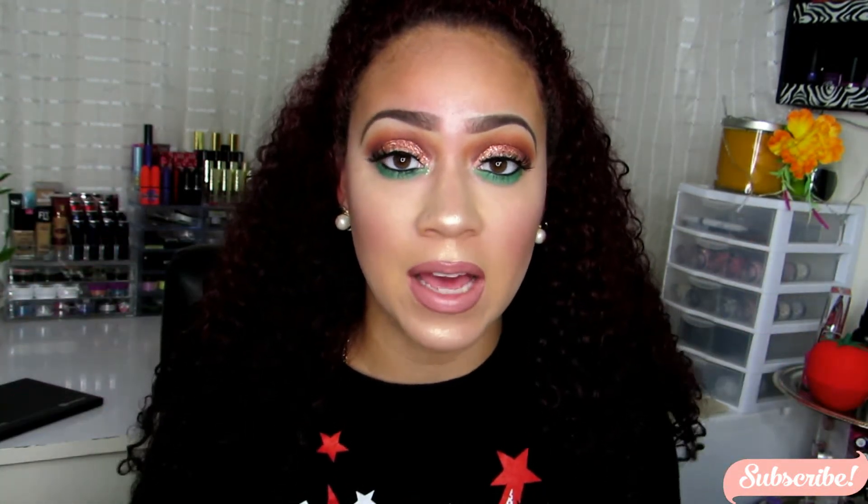Hey beauties, welcome back to my channel. Excuse the noise in the background, but I just had to get this out there. This is going to be a voiceover tutorial, so I hope you guys enjoy that. I just want to hurry up and make this intro really quick and straight to the point. This is a look I created on my Facebook Live — follow me on my Facebook page because I do go live there and create makeup looks, so you don't want to miss that if you like what I do.